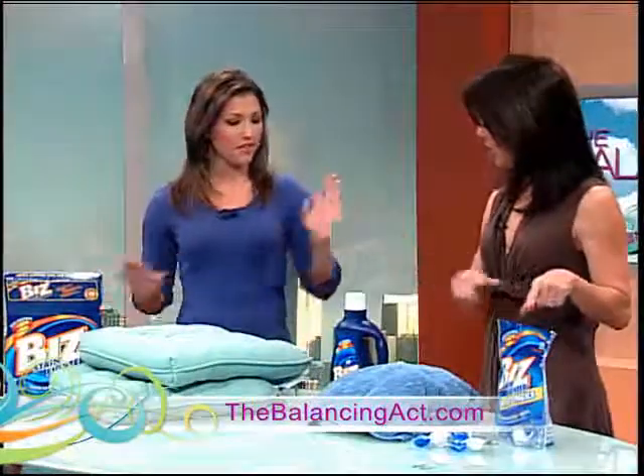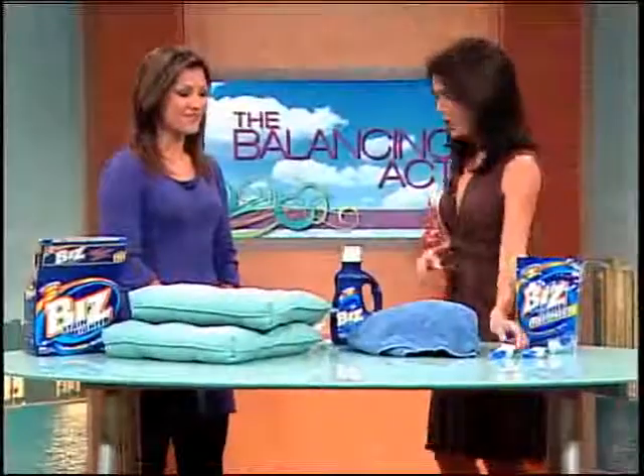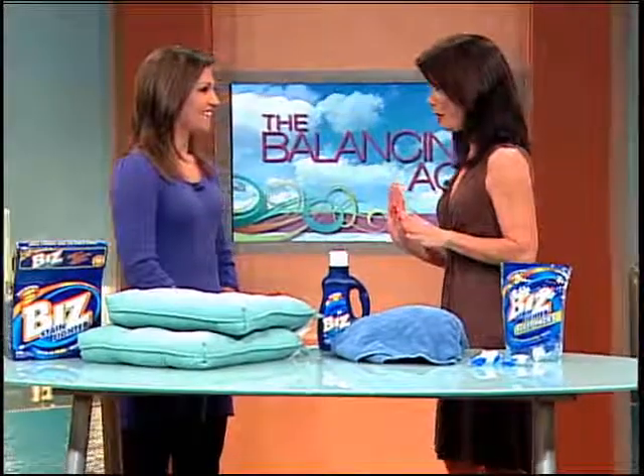You can use any kind — powder, liquid, or blast packs. After meeting Catherine and working with her since last year, I've been trying the Biz blast packs and these are awesome. You just drop it in and walk away. I love that tip!